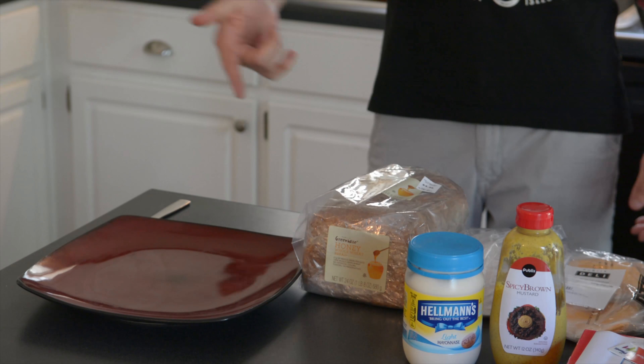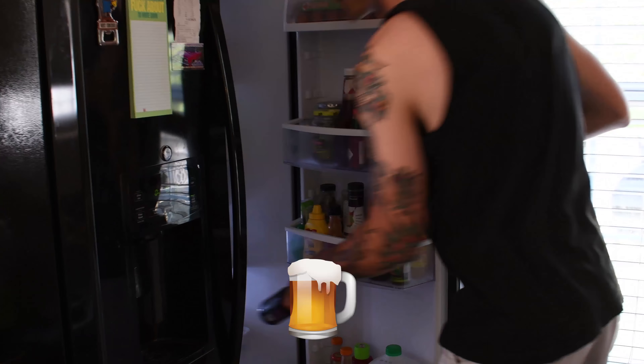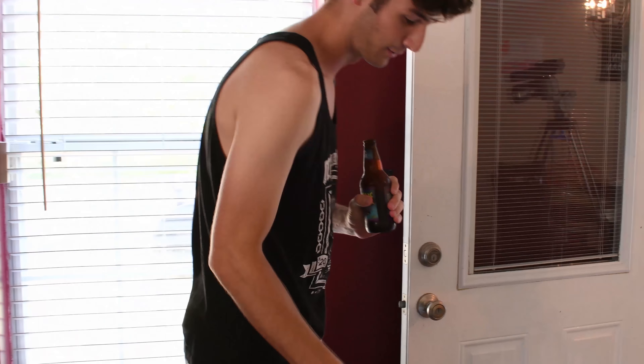That's gonna take way too long to make and I'm hungry now, so I'm gonna make a sandwich and show you how to make a sandwich. Step one is you go to the fridge and you grab a beer, and now you have a beer while you make your sandwich.